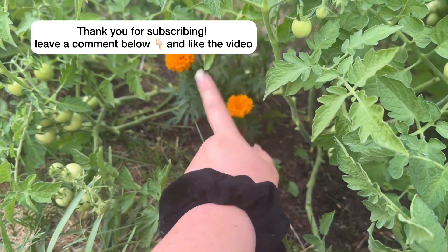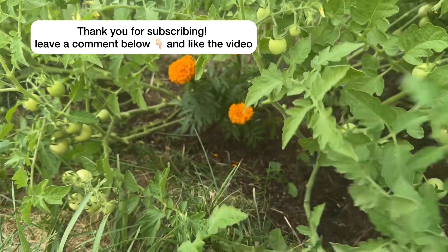This is just a little tip — and the marigolds! I have marigolds in here too. So here's just a little tip if you want to grow these tomatoes.